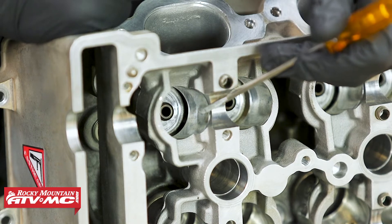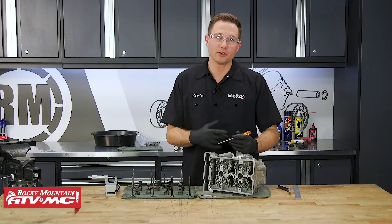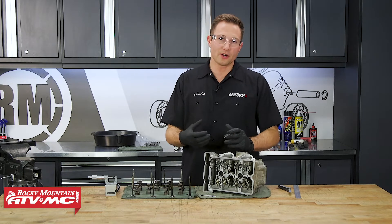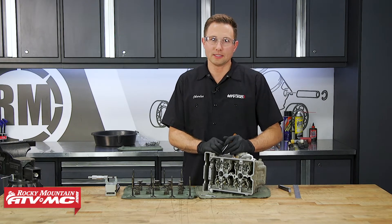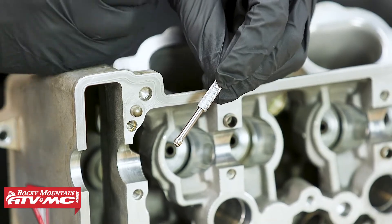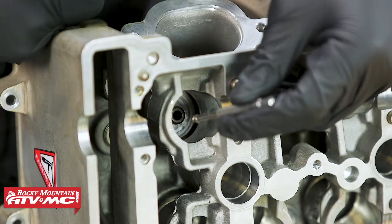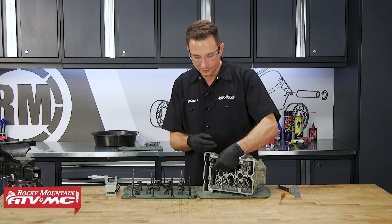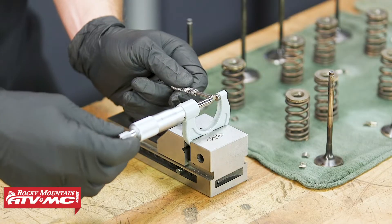We're going to look right down in the bore where our bucket rides and make sure there's no scoring, deep grooves, or any damage in there — if there are, you'll need to replace it. While you're looking down in there, take a look at the valve guide; if it's cracked, you'll have to replace it. If all of that checks out, you can take measurements on the valve guide using a small hole bore gauge. We're going to take the same six measurements on the valve guide that we did on the valve stems: top, middle, and bottom, both in the X and Y directions, and compare those to spec. With the small hole bore gauge, it's like a feeler gauge — you just want a little bit of drag to know you have the correct measurement. Then we'll take it over to the micrometer.